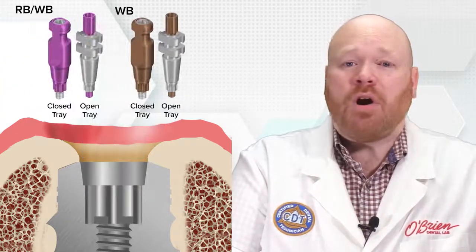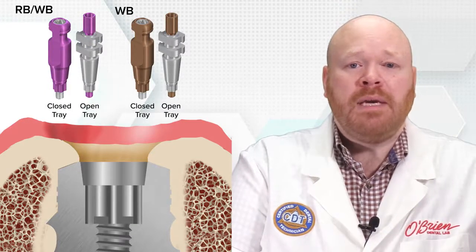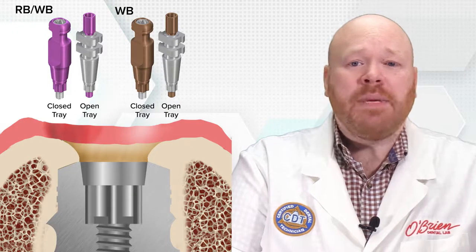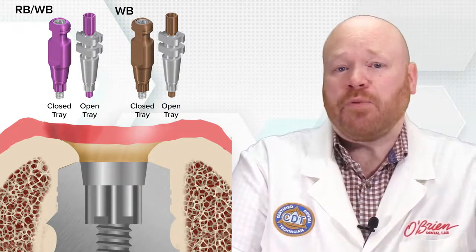To complicate it even more, this wouldn't necessarily have been apparent when taking the impression, because the RB and WB impression copings are exactly the same with the exact same narrow emergence profile. The only difference is that the RBWB impression coping is pink and the WB impression coping is brown.